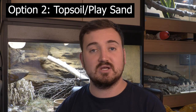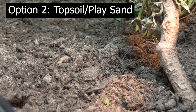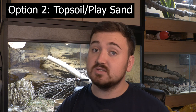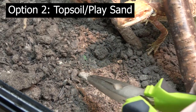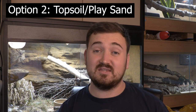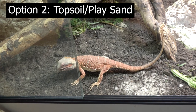Option two is a topsoil and play sand mix. This can be done by mixing the two substrates in a bucket beforehand or straight in the vivarium. You can use any topsoil as long as it's free from manure and fertilizers — most people go for organic topsoil. This can be done at different ratios: some go 50-50, some go 70-30 in favor of topsoil. It's pretty cheap, it does support plant life, and it can hold burrows well as long as it doesn't dry out. However, if it does dry out it compacts down, gets difficult to work with, doesn't hold burrows, and gets very dusty. It's also a little harder to sieve than pure play sand, but you can do it.